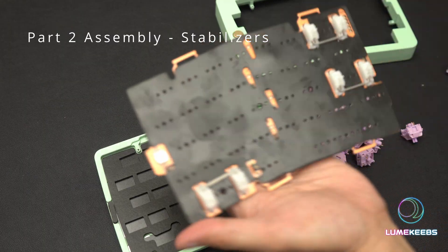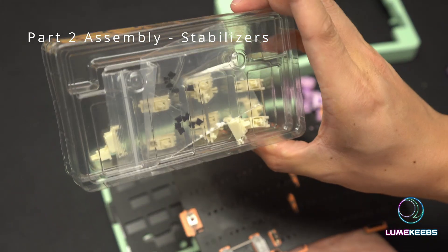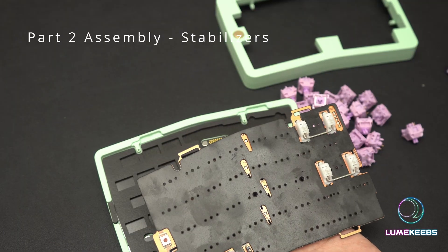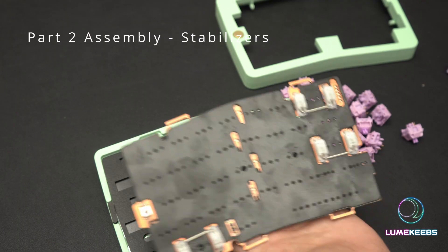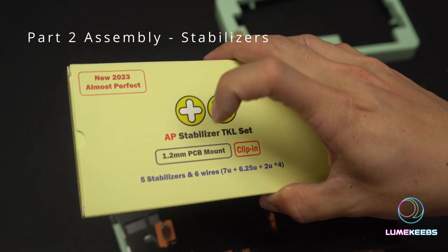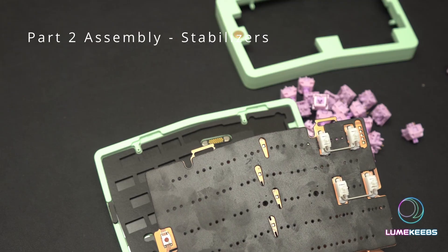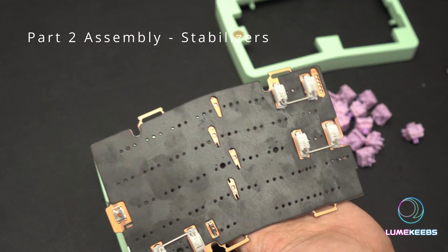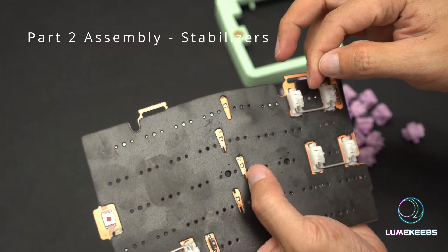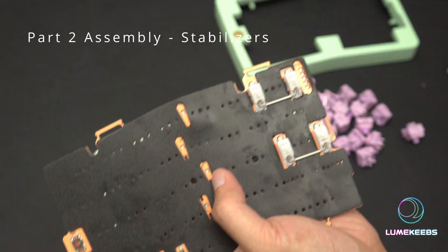I've put the stabilizers in. As you can see, you need three on the right side and two on the left. In my package, I only got four from the QK stabilizer set, so if you are using the same layout as I am you might have to get an extra set. What I've used here is a set of TX stabilizers — the 1.2mm PCB mount. You have to choose the right thickness for your PCB; I'm using 1.2mm and hence used the 1.2 kit. You're going to need five 2U stabilizers if you're going to use the standard layout.